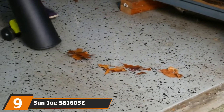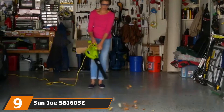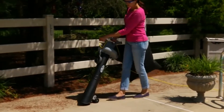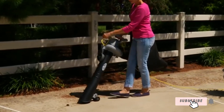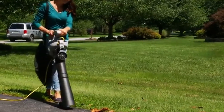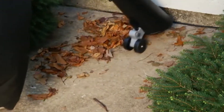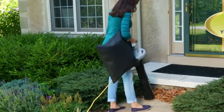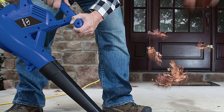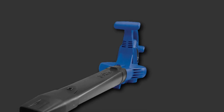Next, at number 9 we have the Sun Joe SBJ605E. The Sun Joe SBJ605E 3-in-1 mulcher, blower, and vacuum offers excellent horsepower and features an easy conversion between a leaf blower and leaf vacuum. Blow your leaves into a pile, suck them up, or mulch them down, and you'll clean up the yard in no time. The SBJ605E boasts six adjustable wind speeds and an aluminum alloy impeller designed to shred 16 bags of leaves down to one. This Sun Joe leaf vacuum is powerful and affordable — it has the highest performance index in our list and is runner-up for the title of least expensive leaf vacuum.